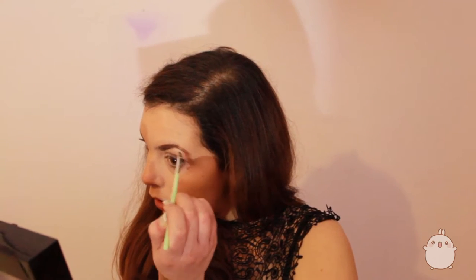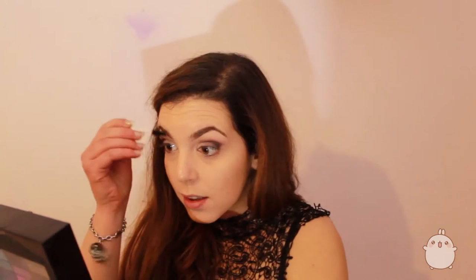Sooner or later I will start to learn how to contour. Now let's do the eyebrows because I feel naked without them, so I'm going to put my brown brush as usual and my brown eye shadow. After the eyebrows, I'm using the concealer under my eyebrows just to clean.